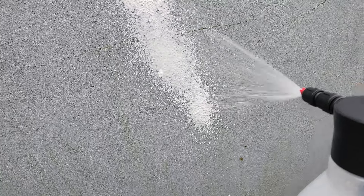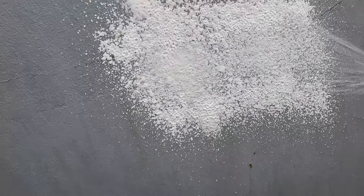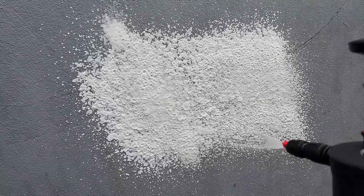I thought I'd give the pump spray one more go and after a few more pumps, around 20, it did work a little bit better but as you can see the pressure ran out very quickly.